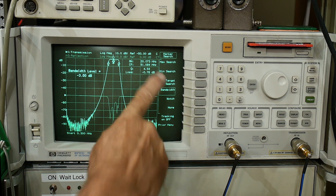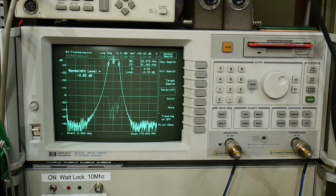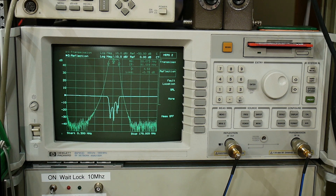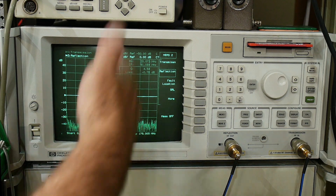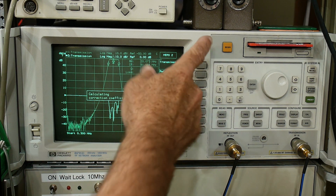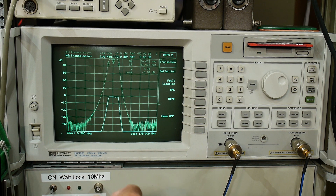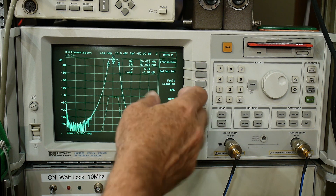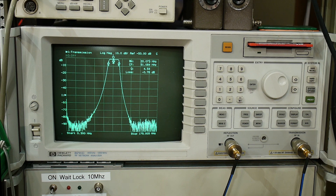And it has a loss of minus 0.78 dB. So it's a pretty nice little filter. The return loss is going to be a bit funny because it's a 75-ohm filter and a 50-ohm measurement, so I can ignore that one. We'll just look at the transmission curve — very nice.